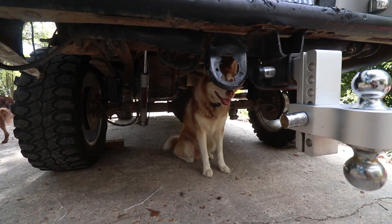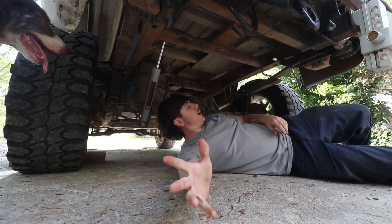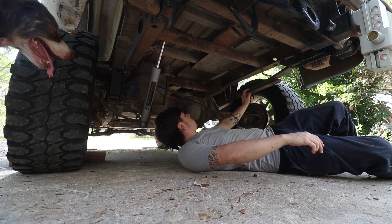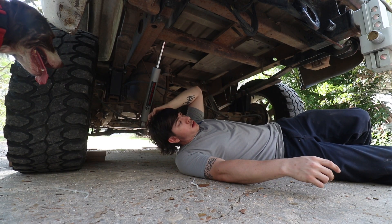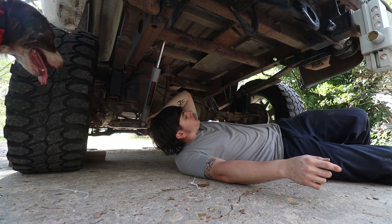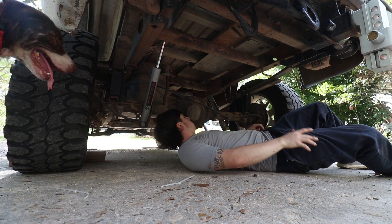Breaking out the big jack. The way I was able to do this last time, I had to jack up from the leaf spring since you gotta jack it up so high. Hopefully we don't run into any problems, but that's what we're gonna do.